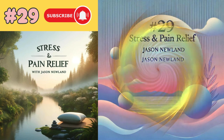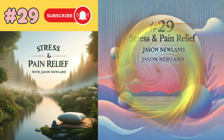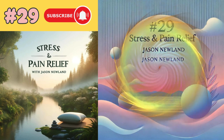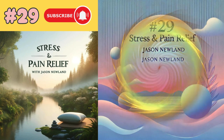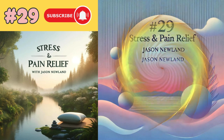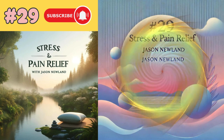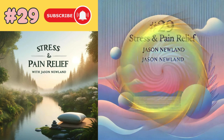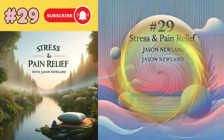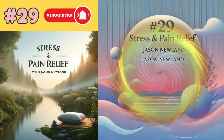Now I want you to pick a colour — it could be a mixture of colours, it could be a rainbow, it could be whatever you want it to be. Something that you feel represents comfort, calmness, positivity — a colour that you'd like it to be. You may have already chosen four different colours, and if one of those felt the nicest, you can choose that. It's up to you. Now change that colour to that last colour, the one you've chosen that feels comfortable and calm.